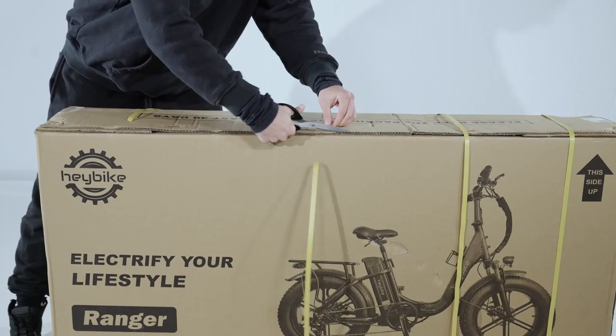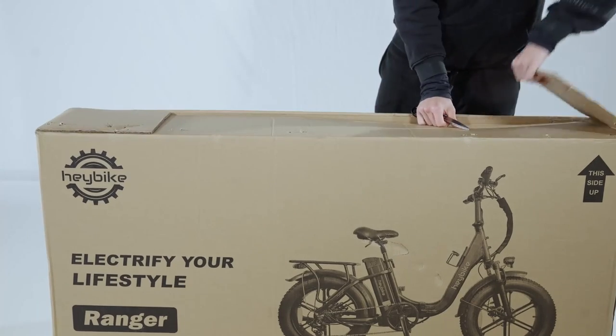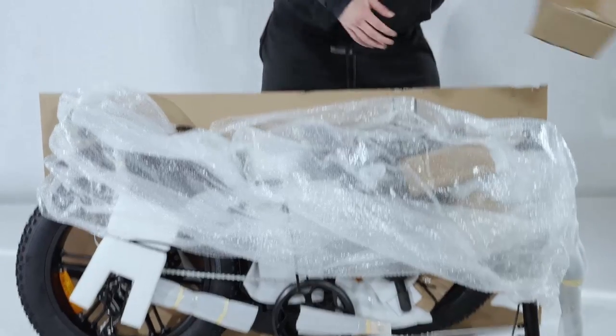First, cut open the shipping straps and then proceed to open the box. You can then pull out the bike from the box and place it on a flat surface.